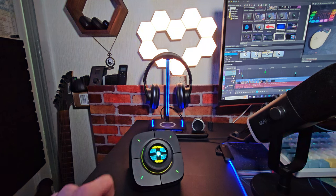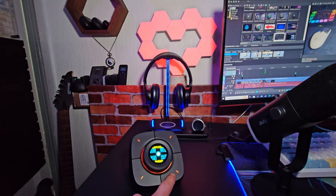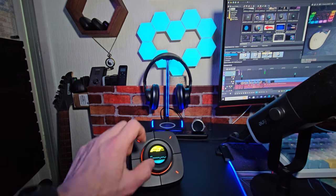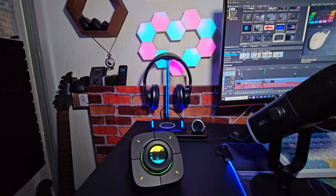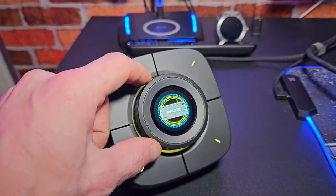This is another feature I really like — the Colo controller. This allows you to control any Colo lights you might have and it's pretty simple to connect. It saves you the hassle of reaching for your phone, opening the application, and choosing whatever setting or theme you want. Everything is here with one click of a button. I love it.